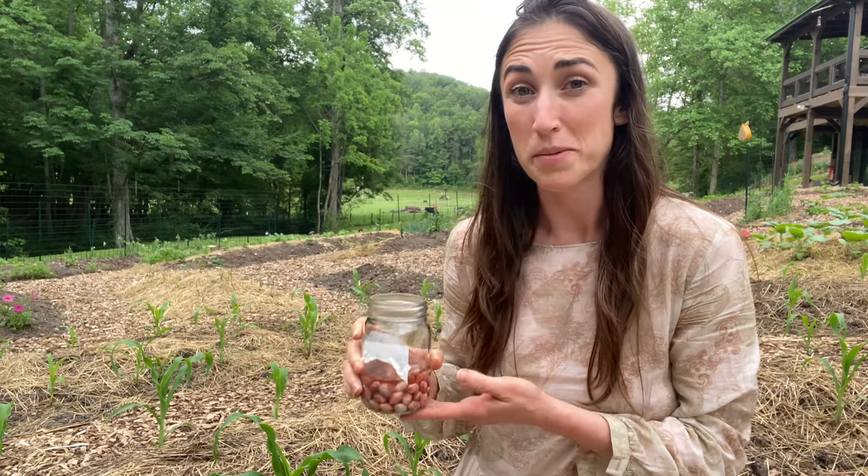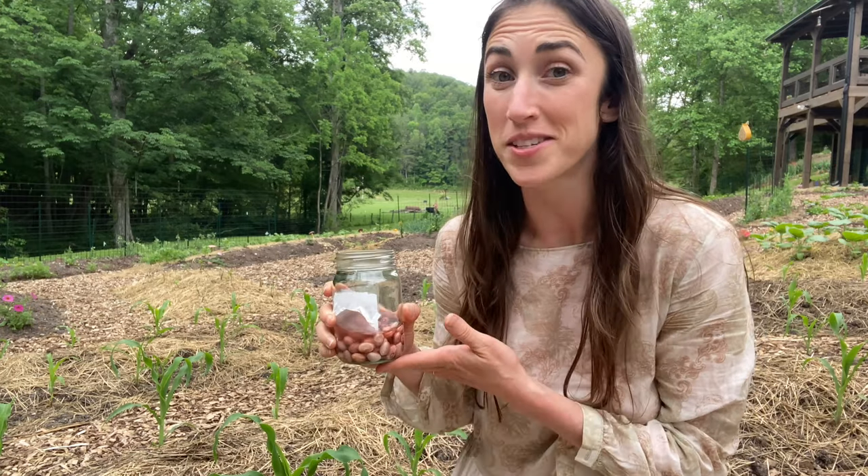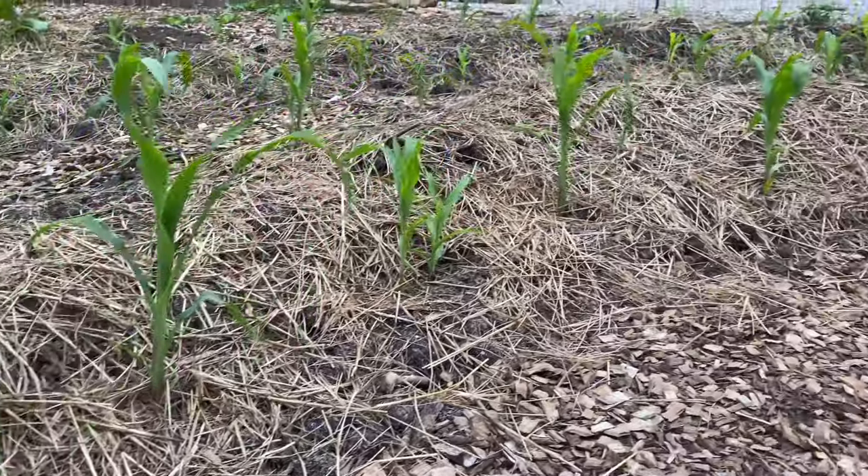I'm about to sow some pole beans, but instead of a trellis I'm using a plant. I am using corn and I have a big spiral of corn that I'm going to plant these beans on. It is an old Native American tradition of planting beans, corn, and squash all together, that mutually benefit one another — also known as the three sisters.